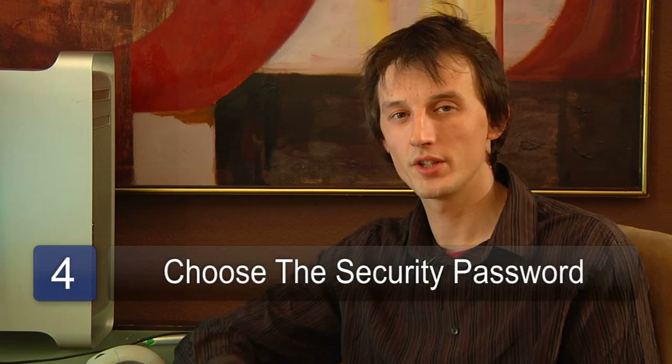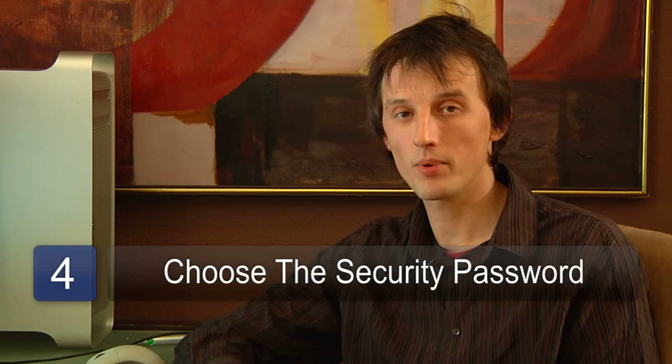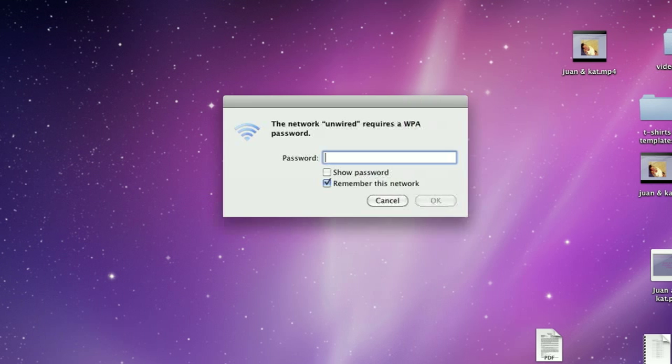The next step is to choose the security you're going to use on your network. You can choose from things like WEP or WPA encryption. Choose a password that's secure enough for your network and make sure the users that will need to connect to your network know that.